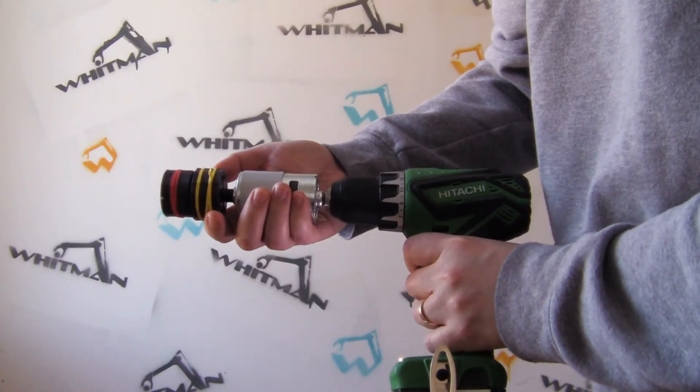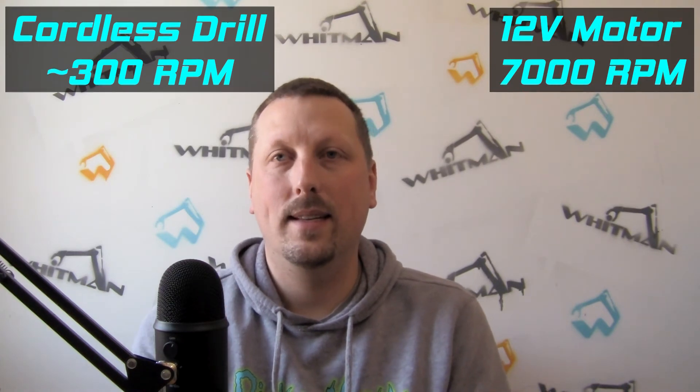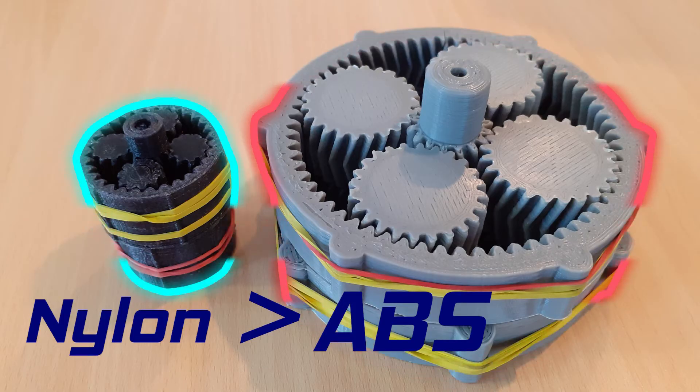I printed out all the parts, assembled the gearbox, stuck a motor on the end of it, hooked it up to a cordless drill, and spun the gearbox — I couldn't hear the gears at all over the sound of the cordless drill, which was really cool. Then I connected the motor for the planetary gear set to a 12-volt power supply. The cordless drill maybe runs at around 300 RPM, but this motor runs at 7,000 RPM. Printing gears in nylon is a tremendous improvement, and it's also a huge improvement to strength because nylon is basically indestructible.